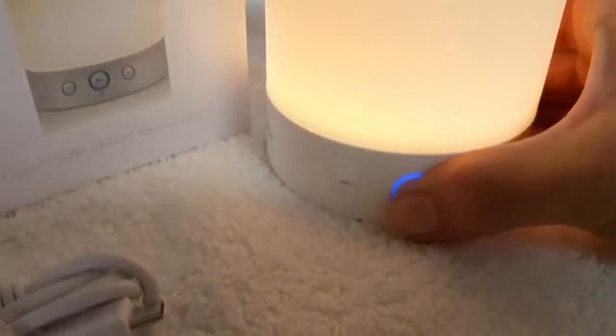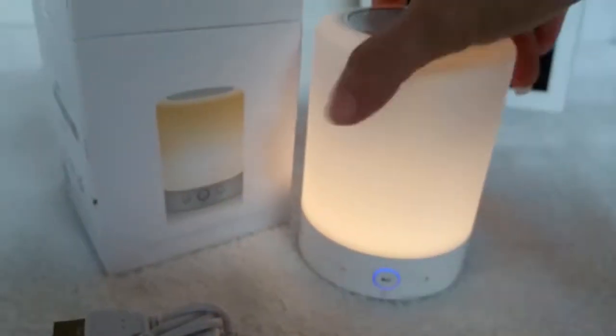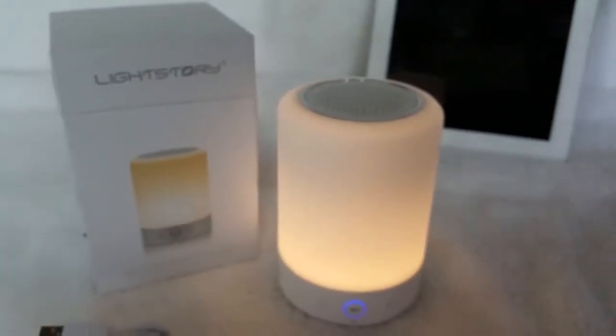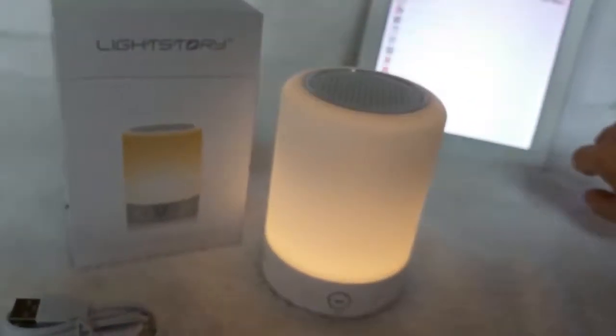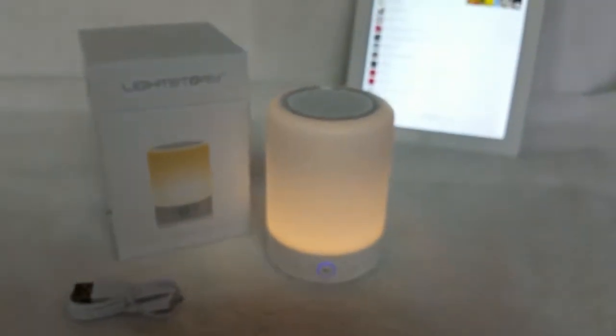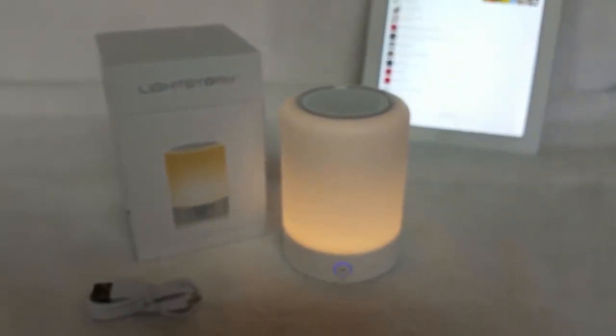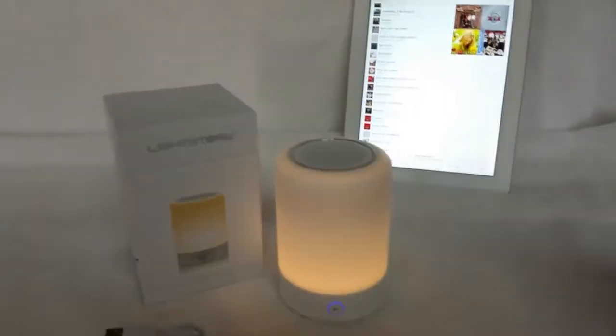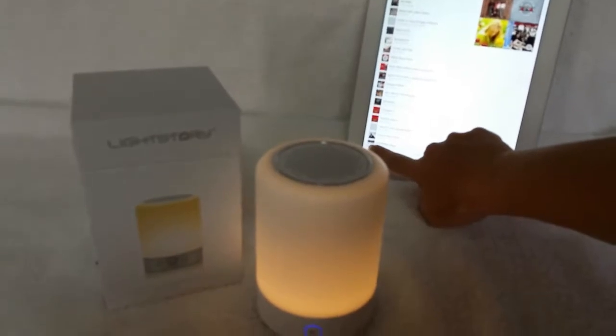I'm gonna go ahead and press and hold this to turn it on. Bluetooth ready. Waiting for device connecting. Bluetooth connected. There we go. Now let's see how this sounds.